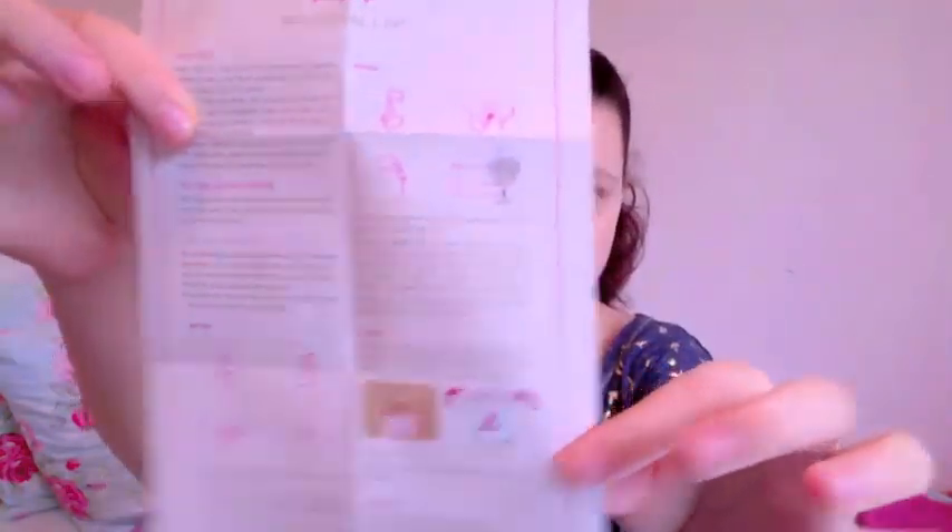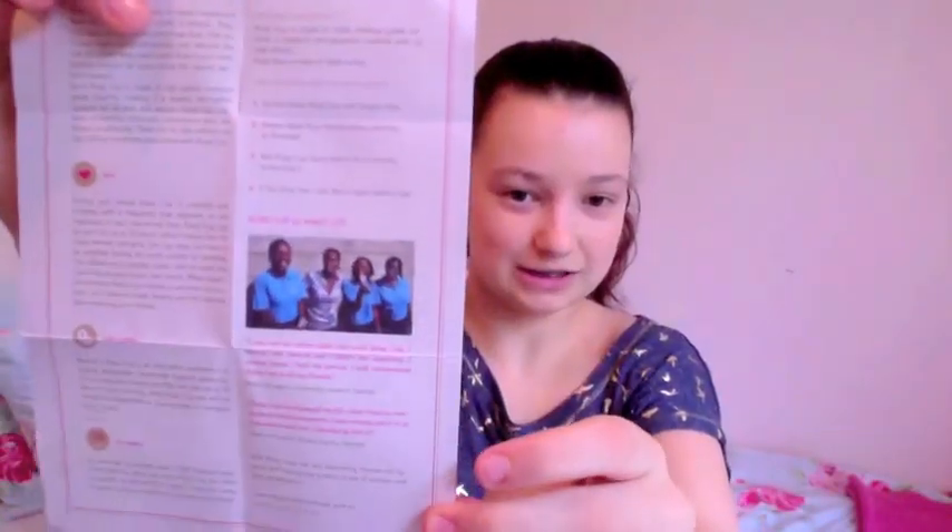Now just going to the Ruby Cup instruction leaflet — it's very nice, very short, very detailed, with lovely pictures.